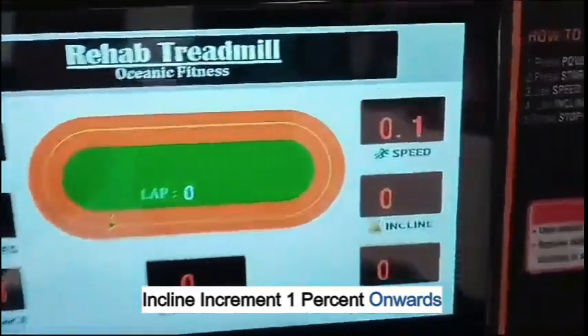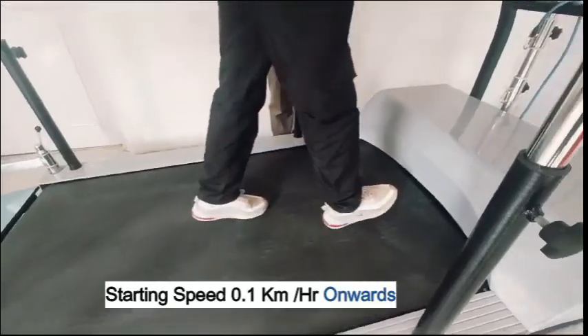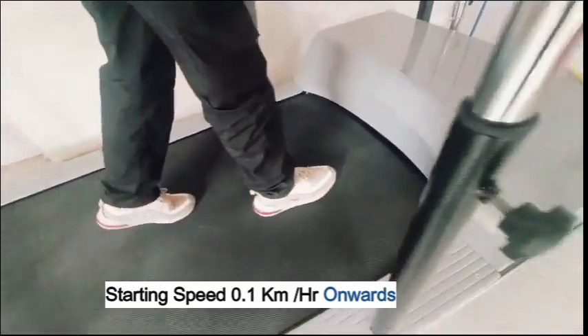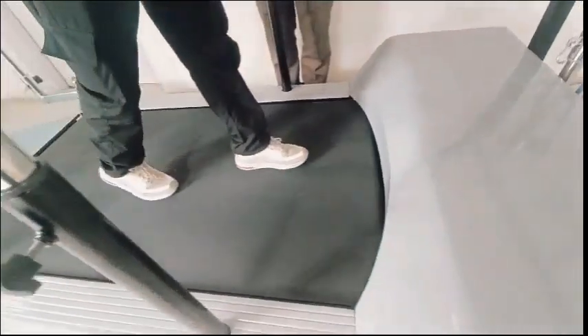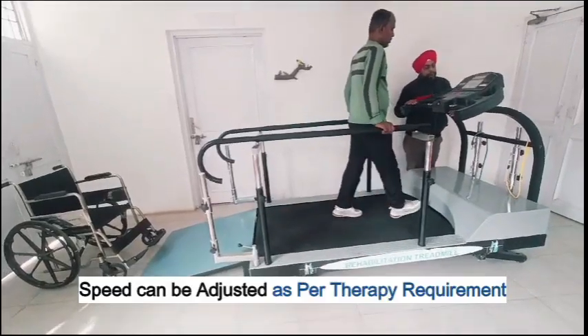Incline increment starts at 1% onwards. Starting speed begins at 0.1 km per hour and can be adjusted as per therapy requirement.